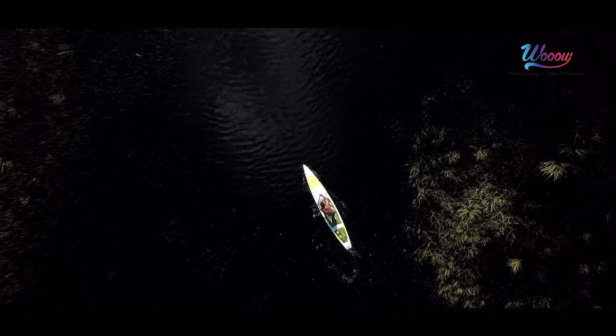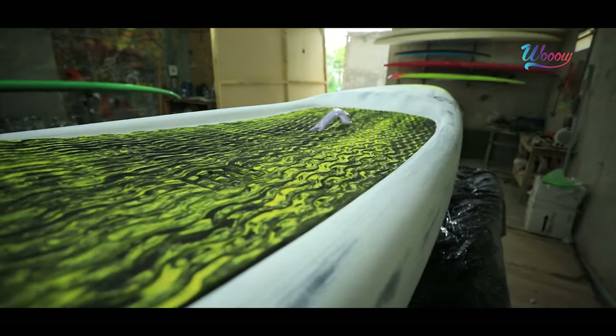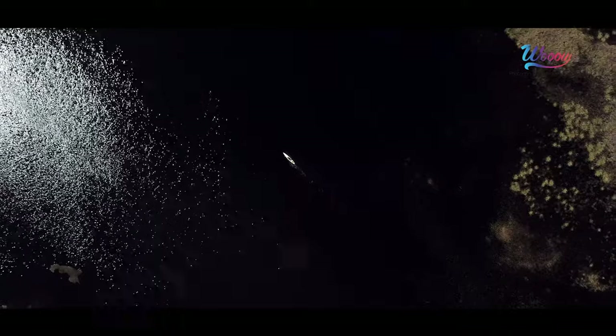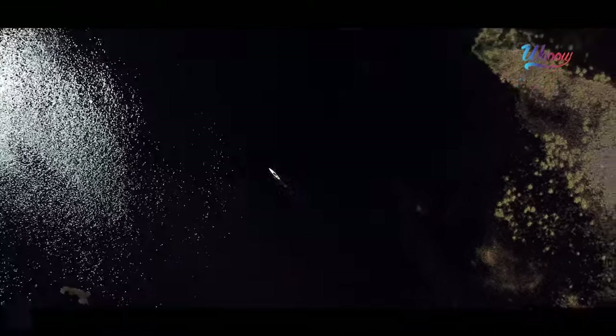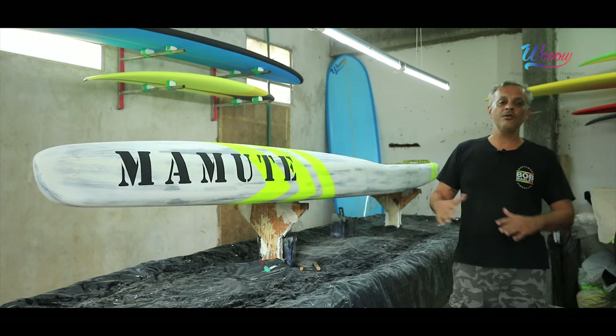Com essa transição aqui bem bujuda, eu venho com um copy pitch não tão rebaixado. É uma prancha mista, ela pode andar no flat e no mais mexido. Eu tenho uma transição aqui embaixo com um full concave, e depois saio em V-bottom.